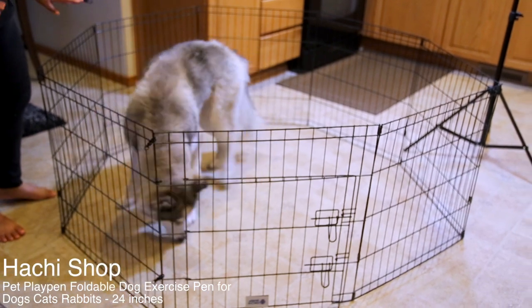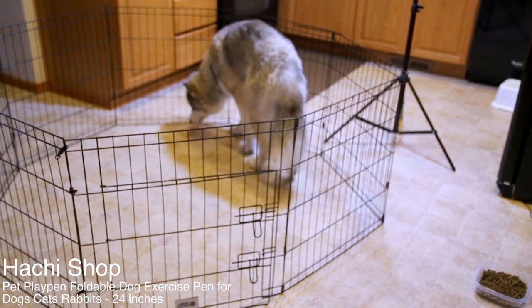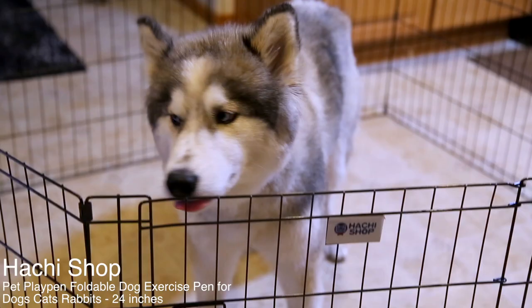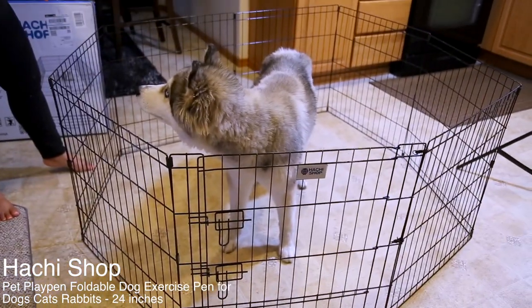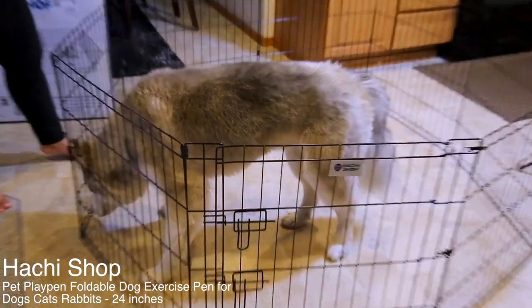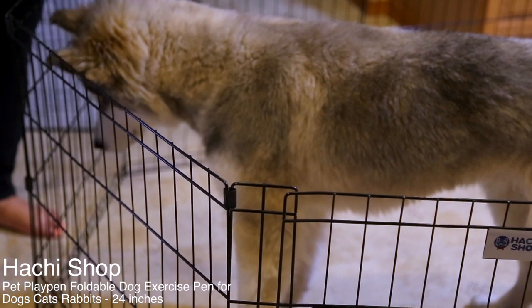The playpen itself is made out of alloy steel, so it's handy — you can bring it anywhere and everywhere. If you are thinking about giving some gifts to your pet-loving loved one, this is a great one for them.